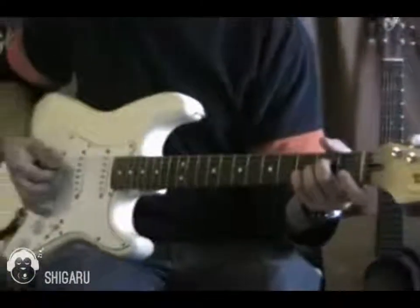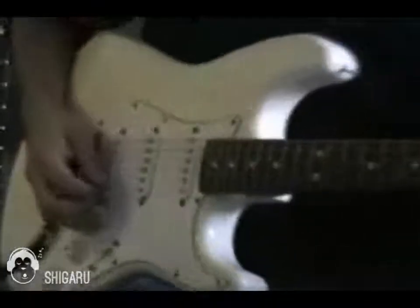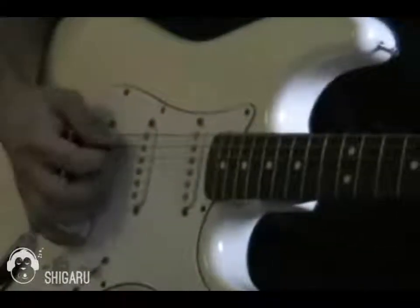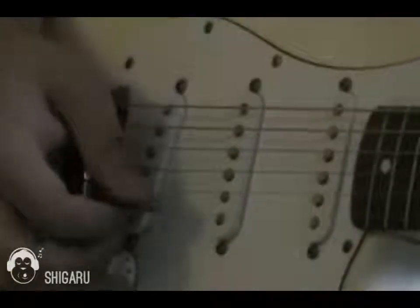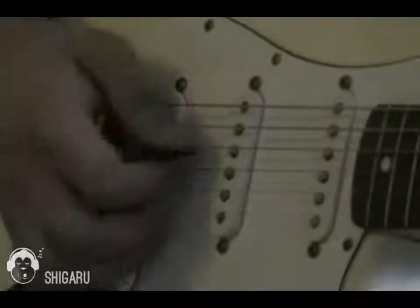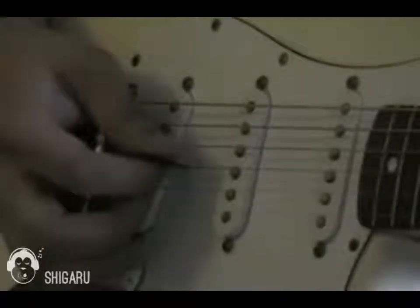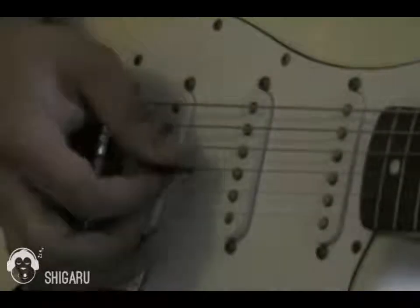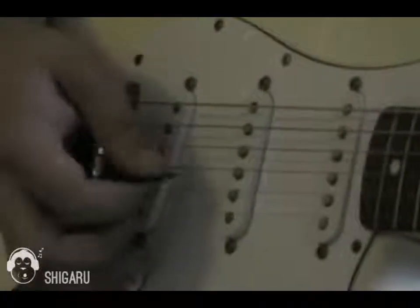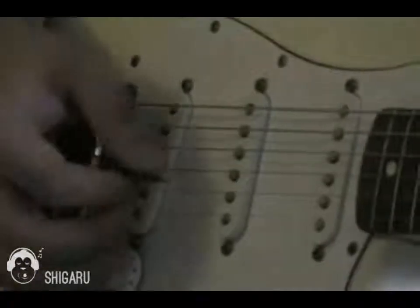So the first few notes: I'm playing the A string, D string, then the top E string, then the G string, D string, back to G string, and then the G string again.